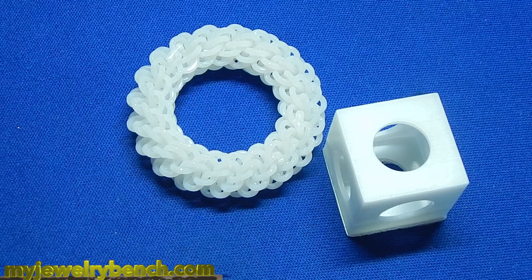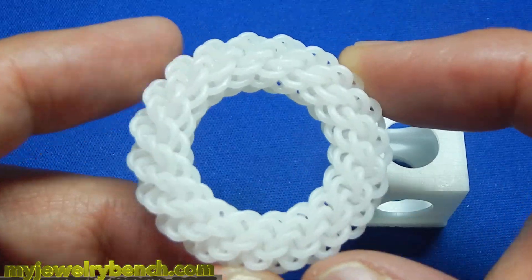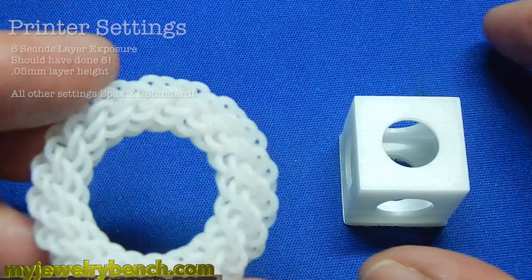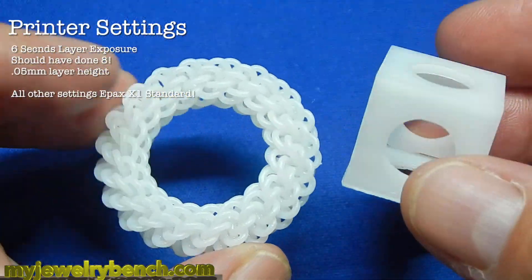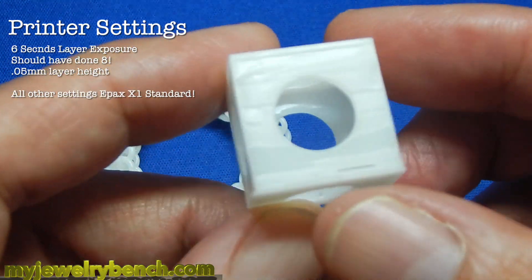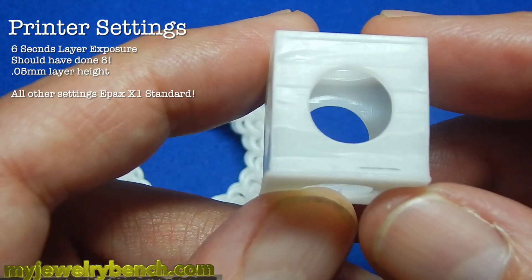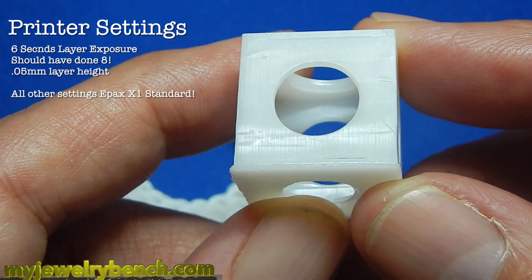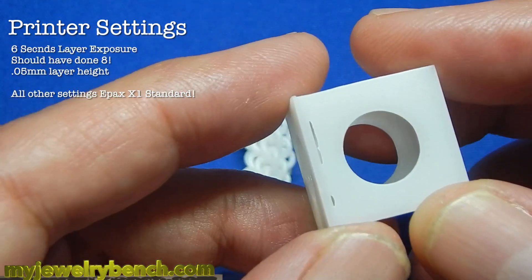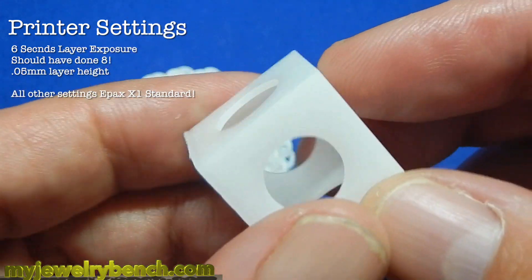I spent about an hour and a half and did these two little prints. I did a knotted torus and a hollow cube. I wanted to find out how well the printer printed these files after the firmware update. I'm not sure how much of a difference it made; however, I did notice that on the torus there's much more detail. I'm using Ceratec white resin here and I'm very unhappy with this resin — it really prints poorly no matter which printer I use. My layer height was 0.05 and I did a six-second exposure. Probably should have done eight so I wouldn't have gotten the holes. I do have some layer lines, and I think it's mostly the resin because I don't get this on any other resin that I use.